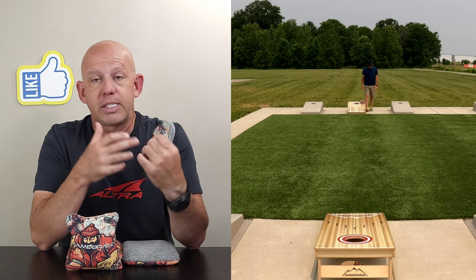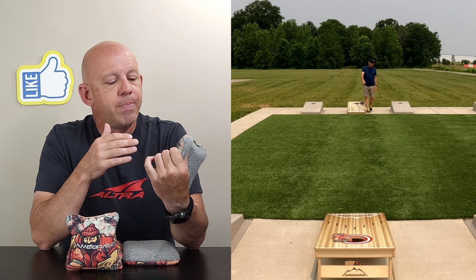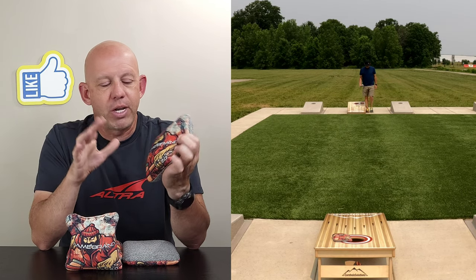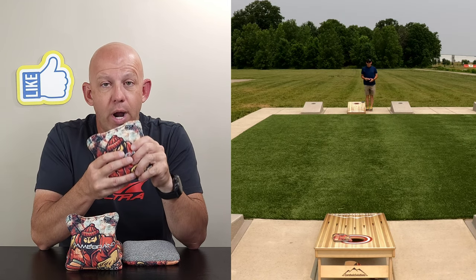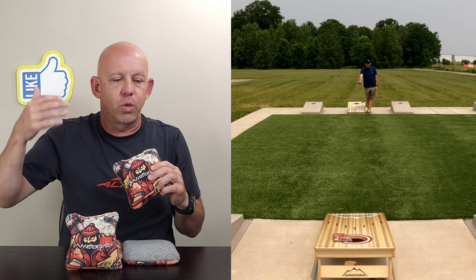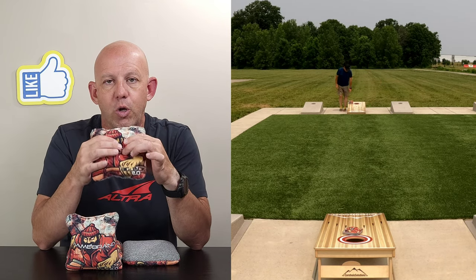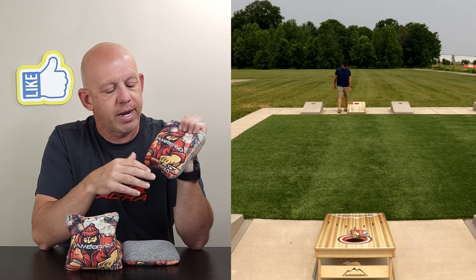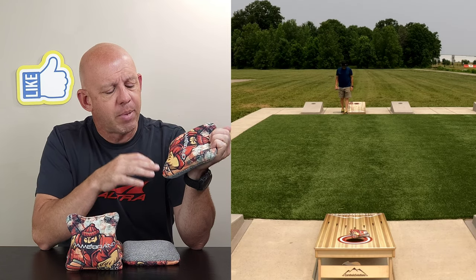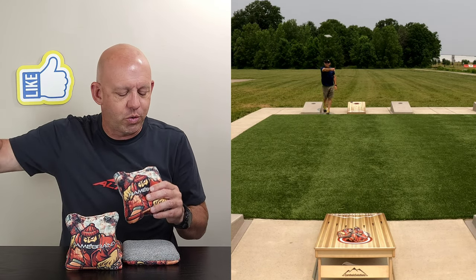These bags are ACL stamped for 2023, specifically the ACL comp stamp. The comp stamp will play in any ACL event. One thing I want to mention: the neighboring company has Big Jacks — not the 2.0 — and those are ACL rec stamped, which are for recreational use only. If you go to a regional or ACL tournament, you need at least a comp stamp. So if you're looking to play in an ACL competition, make sure you grab the 2.0. The Big Jack 2.0 is ACL comp stamp, and for 99.9% of us who aren't pros, you can throw in any ACL event.